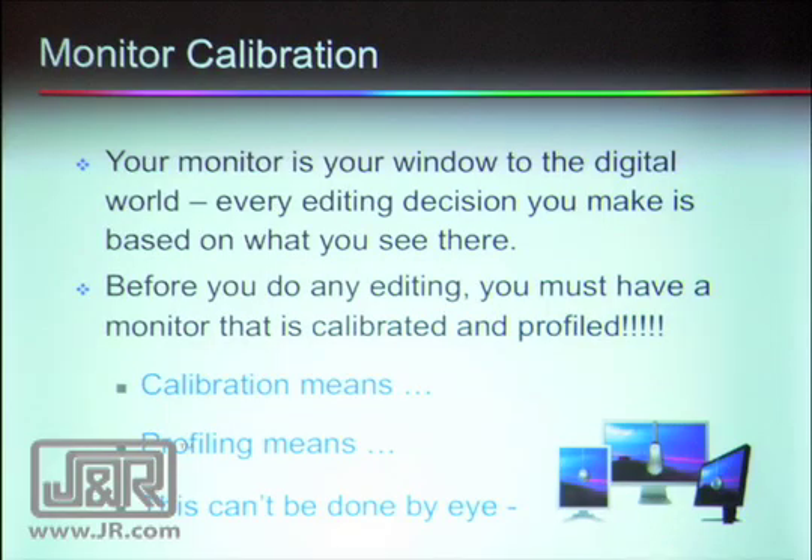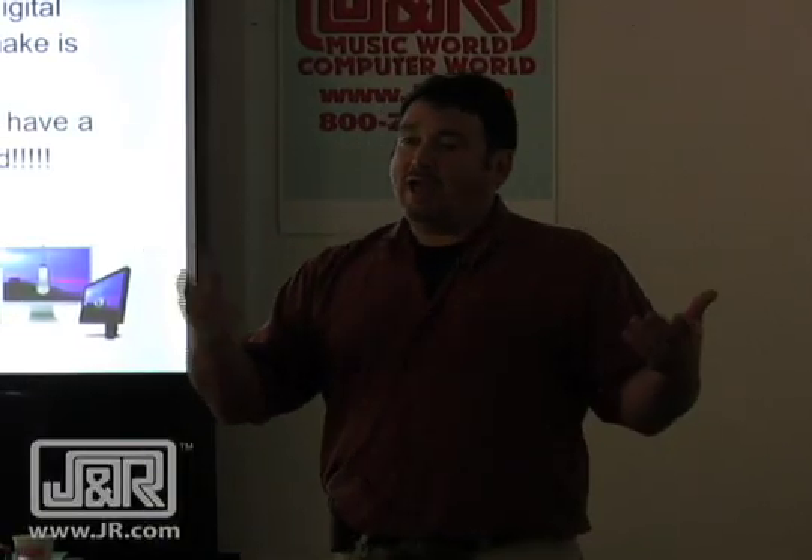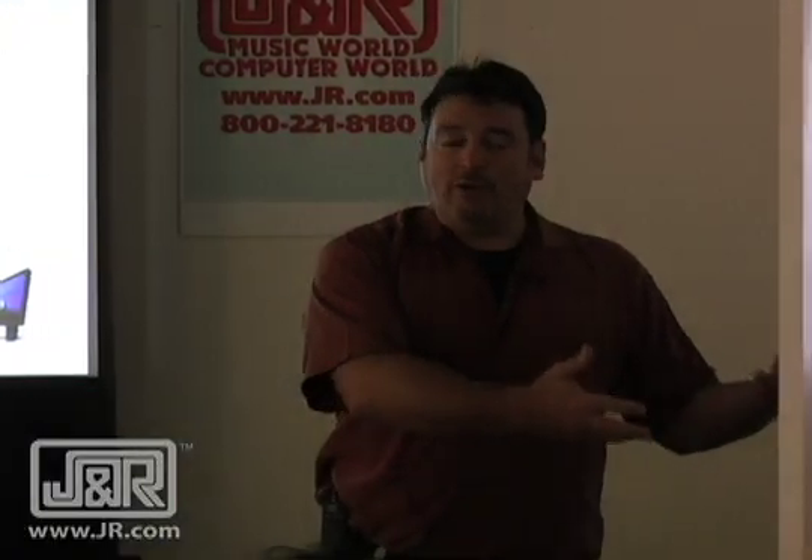Calibration is setting your monitor to a known set of standards. If your monitor's set too bright, what's going to happen to the shadow areas of your image? You're going to have all this great detail and definition in your shadow areas because your monitor's turned way up. Then you go out to print, and it all goes black and muddy.